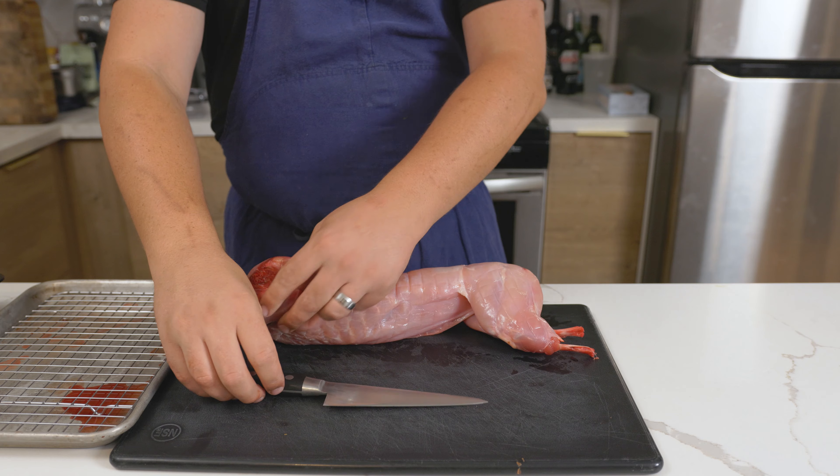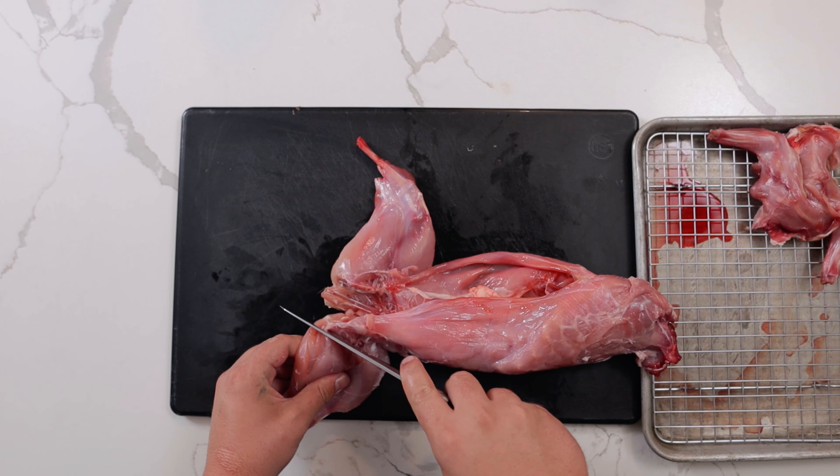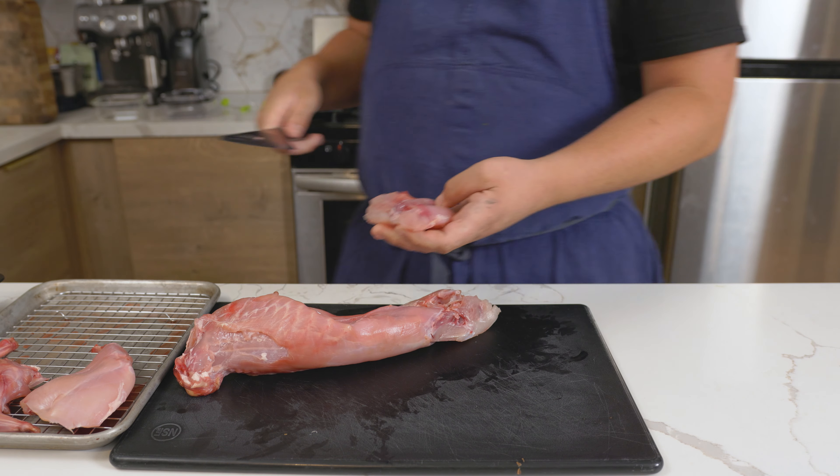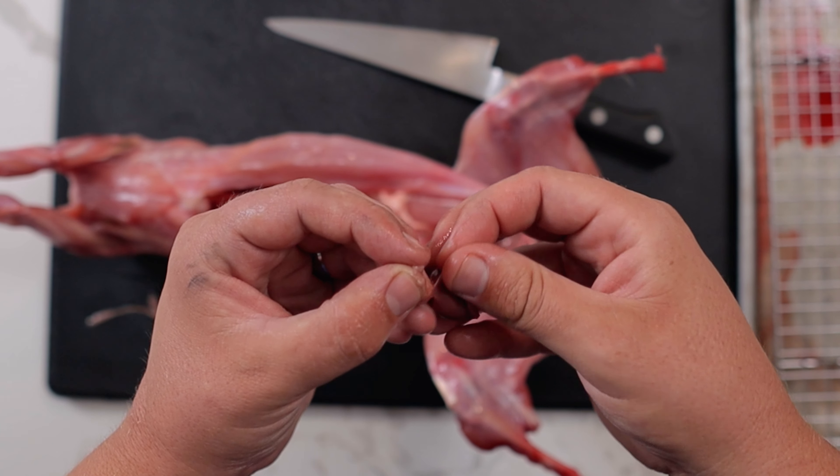Feel where the joint is, then cut in between the leg and the body. Bend the leg back to expose the joint and cut through, repeating on the other legs. For the kidneys, remove them, peel off the outer membranes, and set aside.